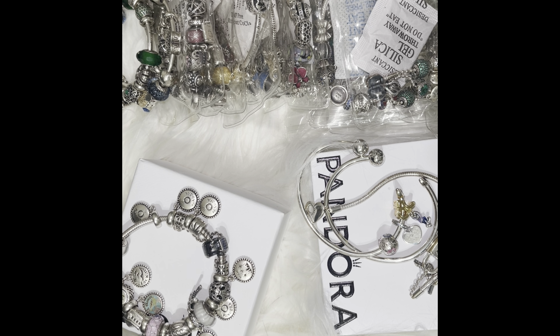I actually need to do a video of all my Pandora stuff. This is a little bit — I think I only have a couple more pieces that I don't have here. But I have necklaces that I need to add as well.